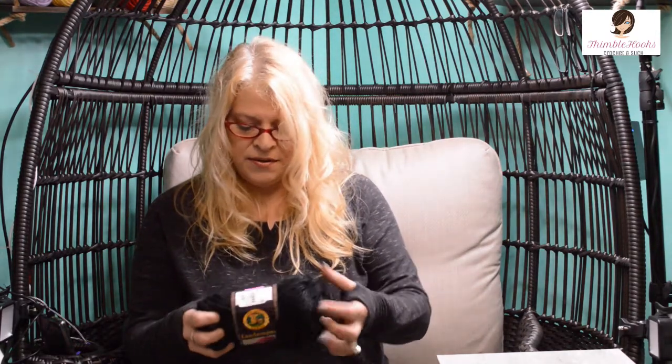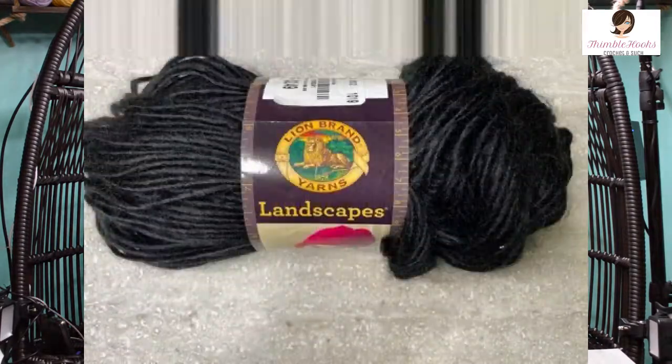And then one lonely Lion Brand Landscapes — real Landscapes. This is a four weight and they want a six and a half millimeter, so they're asking for a little bigger hook. I didn't know they made just black — I always thought they had the swirly colors. I've never seen one that's just black, so this is really going to be fun. I got it for about 80 to 85 percent off the normal price. It's mine now.